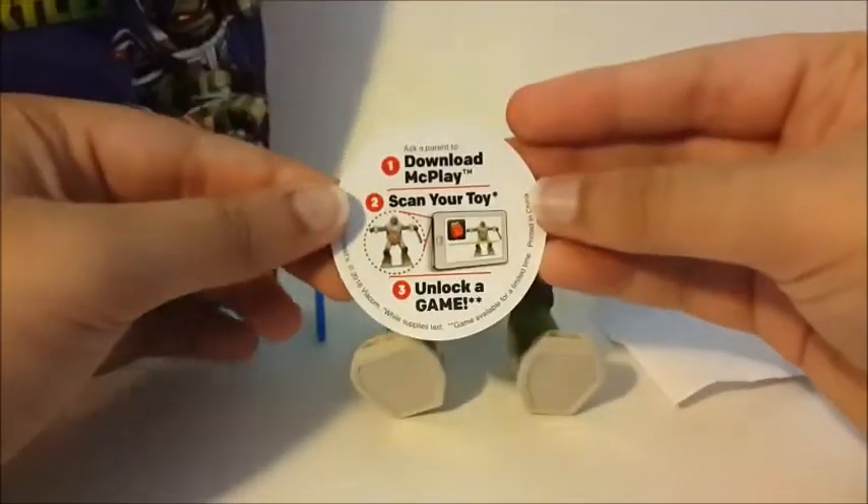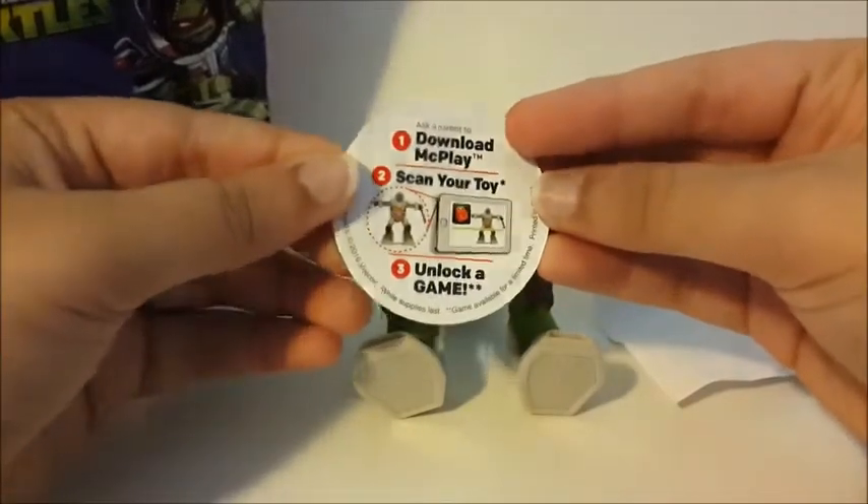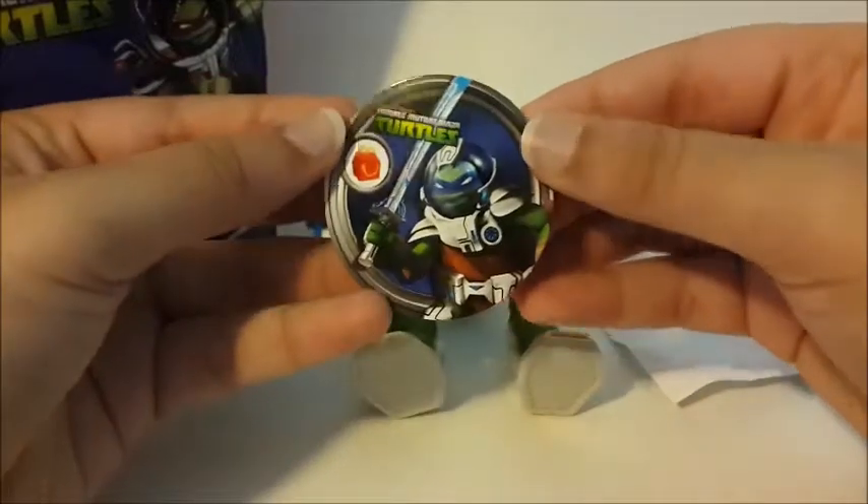Over here it says that you can download My Play and scan your toy to unlock a game. I am going to make a video showing this toy in My Play, since someone asked me to.